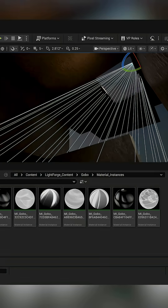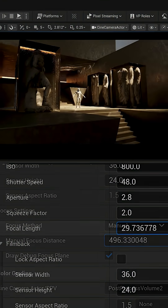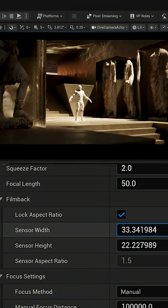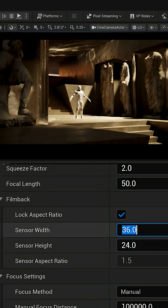Now it's time to dial in my shot using Lightforge 2.0's central filmmaking console. I can control my camera, post-process volume, lighting, and fog all from one place, so I can make changes easily without having to switch between actors or leave my camera's viewport.